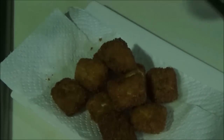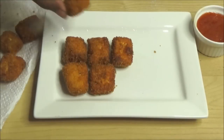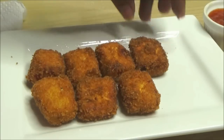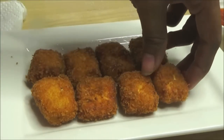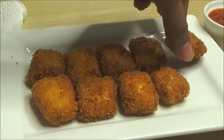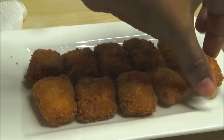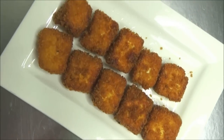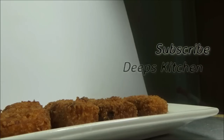Once they absorb all the excess oil, your golden paneer bites are ready to serve! You can serve these with your favorite sauce or ketchup, or even prepare a fresh green chutney to serve alongside. They are simply awesome — very quick and easy to make. We recommend you guys try it!